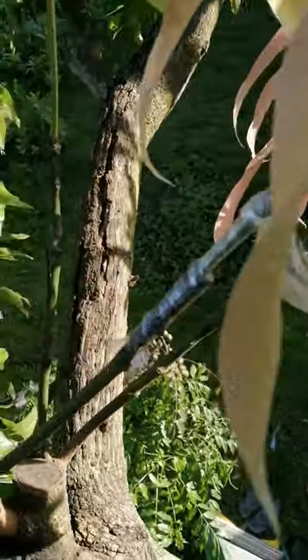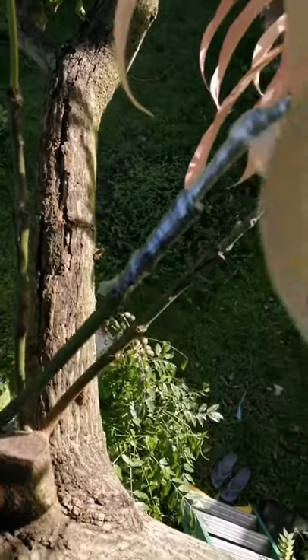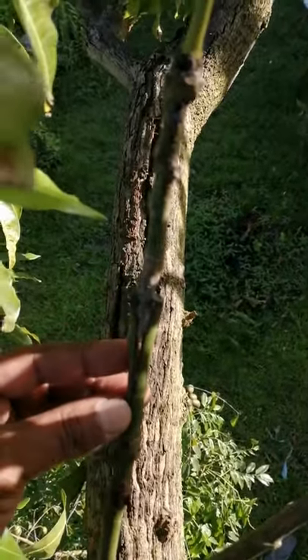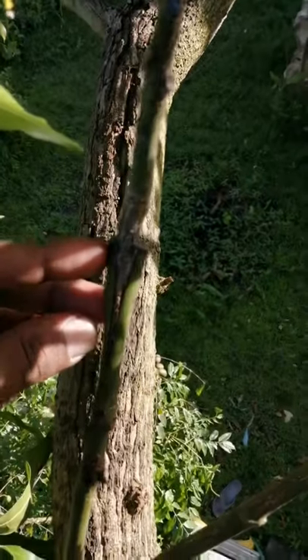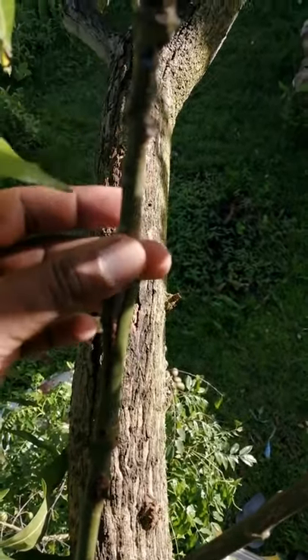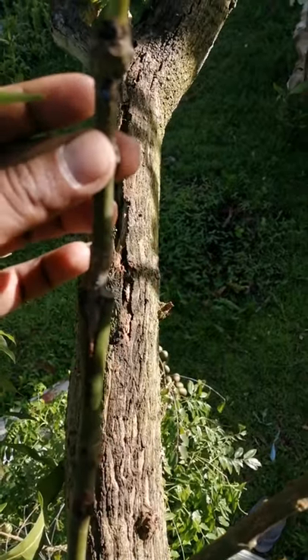Looking here, we have some varieties of mangoes that I grafted recently using the cleft grafting method. You can see where I made the cut on the tree and attached a piece of budwood from another variety of mango here.